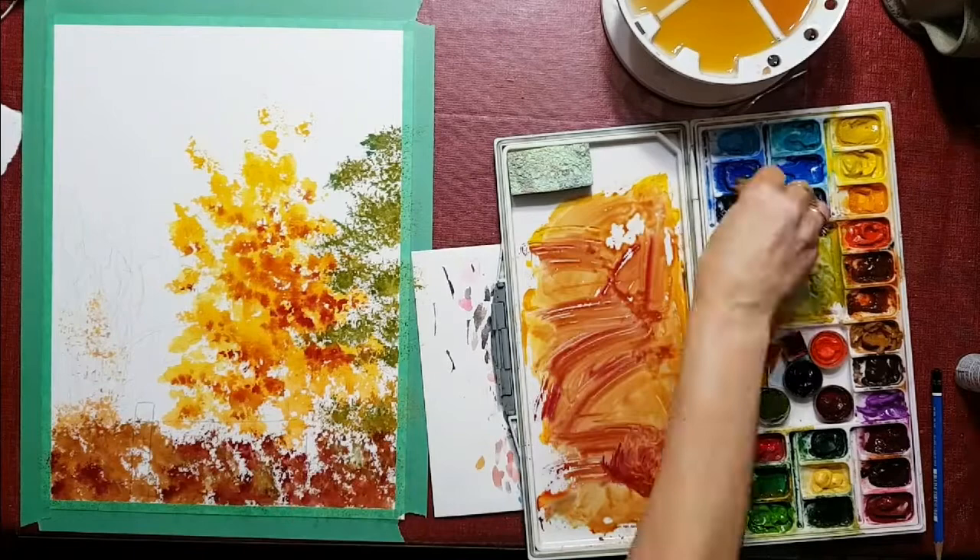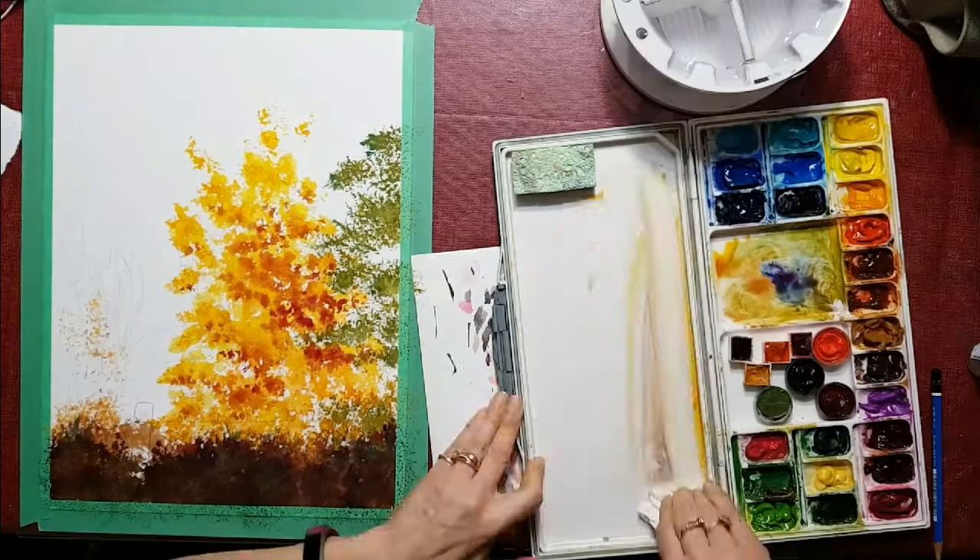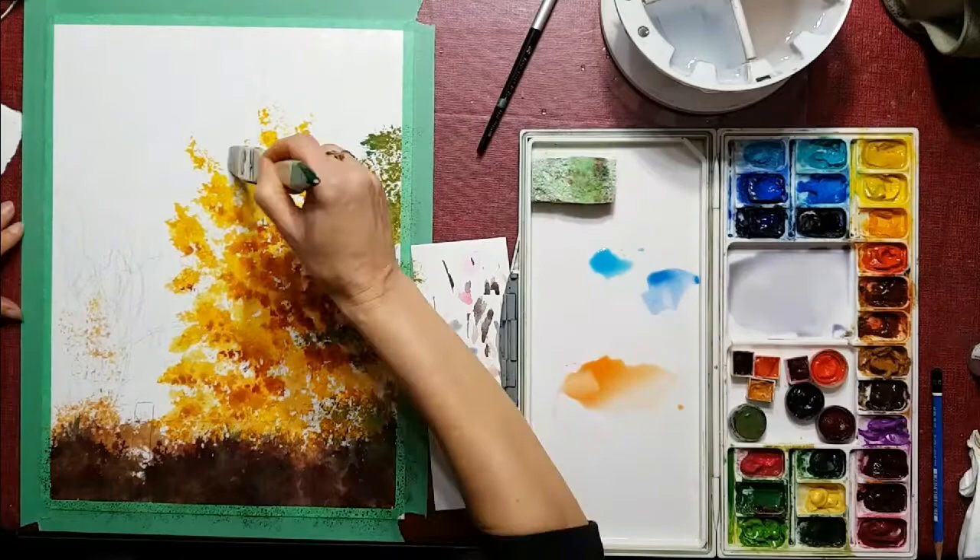I'm using a sponge as it holds more and it's faster. I'm painting in the yellow tree, the green tree, and the foreground all with the sponge and a little bit of the tree on the left that's just very small. Now I'm getting ready to paint the sky.